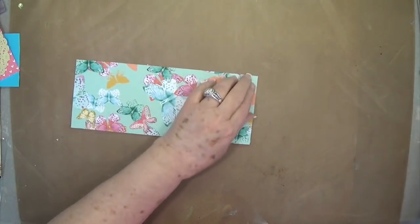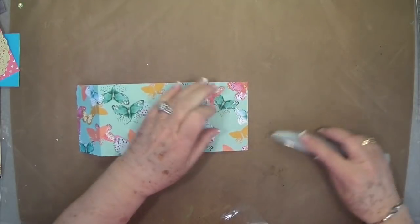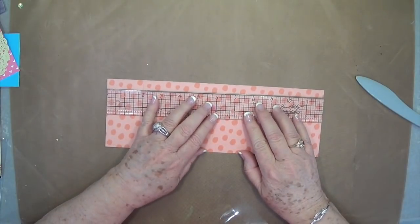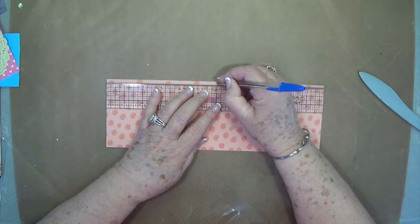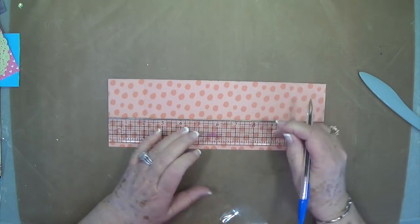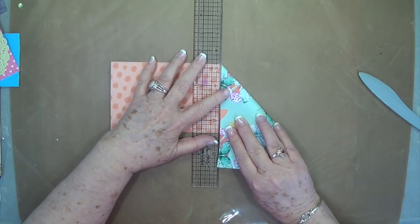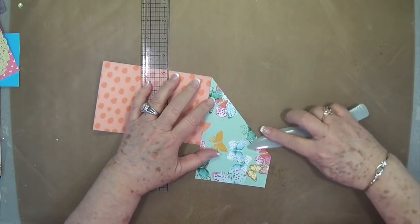Now we're just going to fold these and burnish. You want to mark the center of your paper — I'm going to flip it over and mark on this side. Just make a tiny little mark on the top and the bottom at 6 inches. Then I take my ruler — this is the easiest way I've found to do it — and I put it on those marks, and just fold it over while holding the ruler there. That gives me my start of my diamond fold.